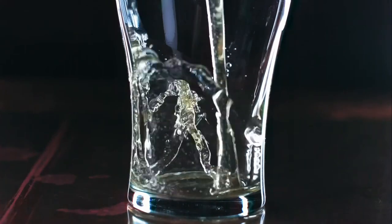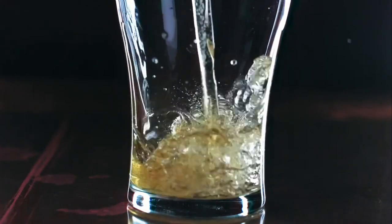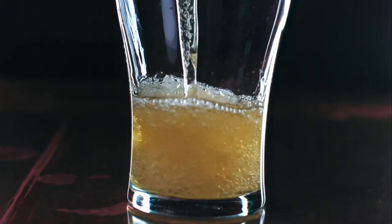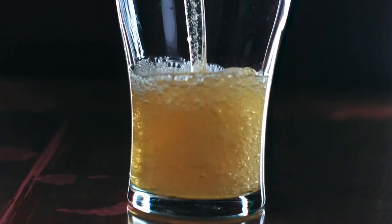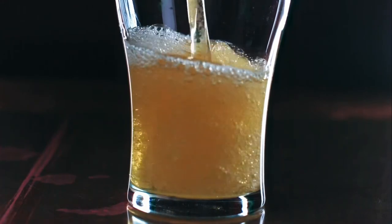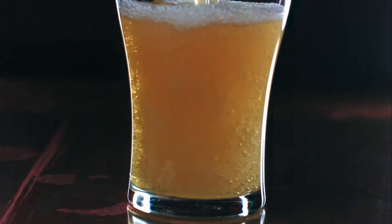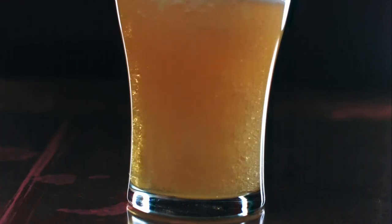Feral. Biggie. Welcome back to ABV TV where I drink beer on the internet and occasionally you watch. Today we are drinking Feral Brewing's Biggie Juice.